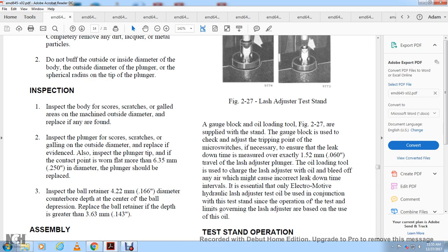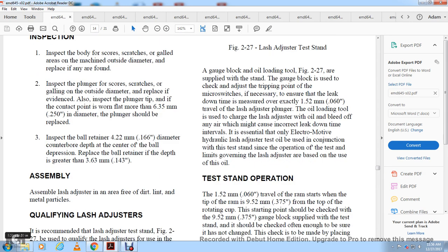Inspection: inspect the body for scores, scratches, or gouges on the machine outside diameter; replace if found. Inspect the plunger for scores, scratches, or gouges on the outside diameter; replace if found. Inspect the plunger tip — if the contact point is worn flat to more than 6.35 millimeters or 0.250 inches in diameter, the plunger should be replaced. Inspect the ball retainer: if the depth of the ball depression at the center is greater than 3.63 millimeters or 0.143 inches, the ball retainer should be replaced.